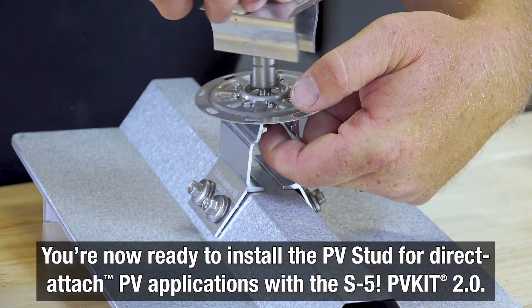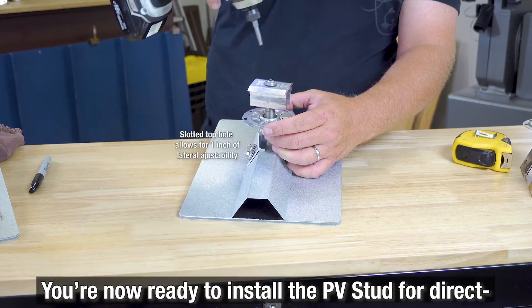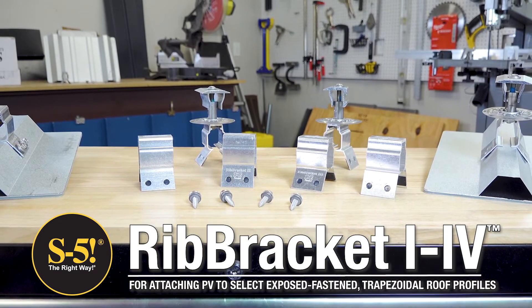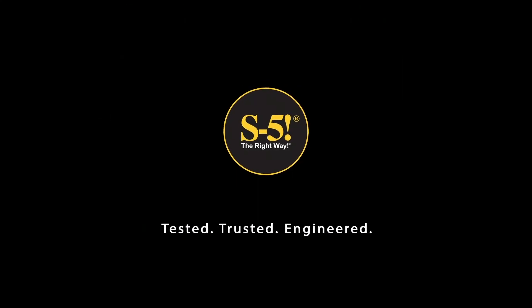The Rib Bracket is now ready to install the PV stud for direct-attach PV applications with the S5 PV Kit 2.0. Rib Bracket 1-4 offers you a complete solar mounting solution for direct attachment of PV modules to trapezoidal exposed fasten metal roofs. Visit our list of authorized S5 distributors at s-5.com.